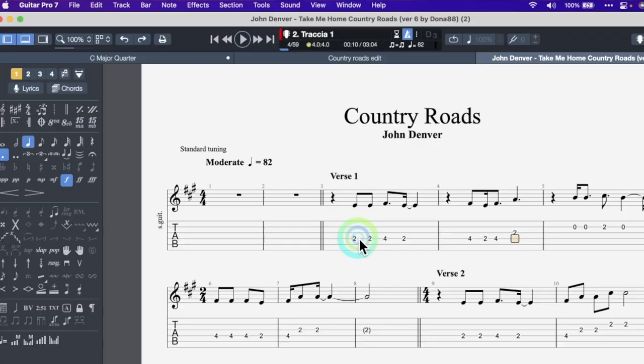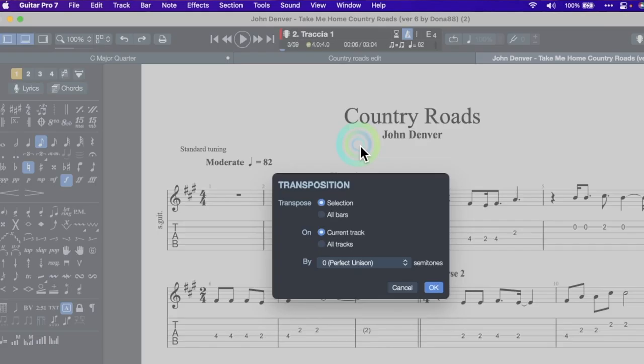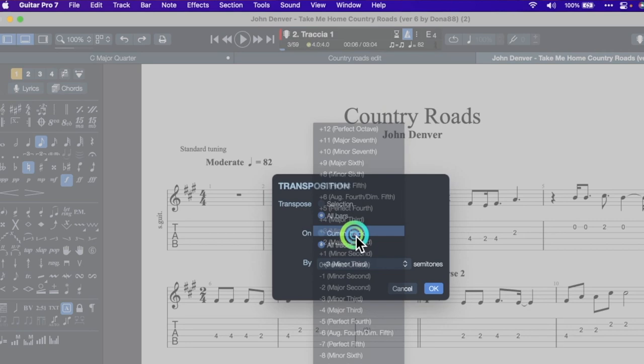What if you only have a C harmonica? To get to C, we need to go up the musical scale: A, A sharp, B, then C — that's three half steps. Then try this: go to Tools, then Transpose, select All Bars and All Tracks, and tune up three half steps. Done. Now let's take that key signature away.